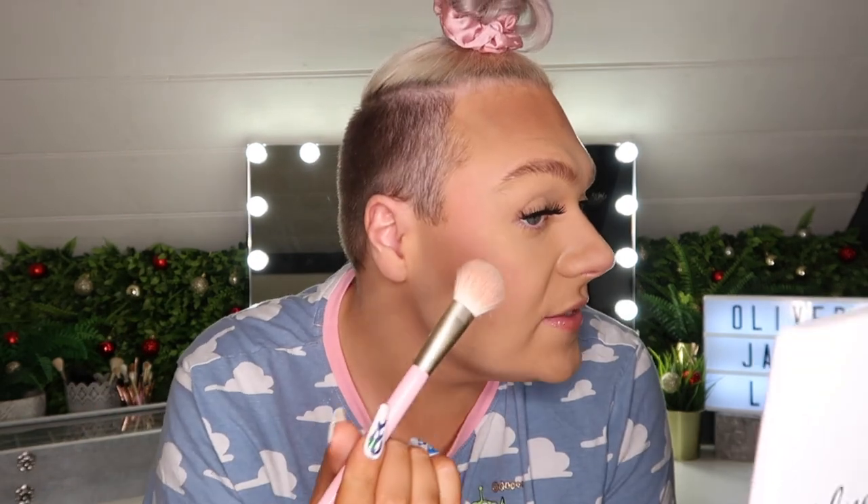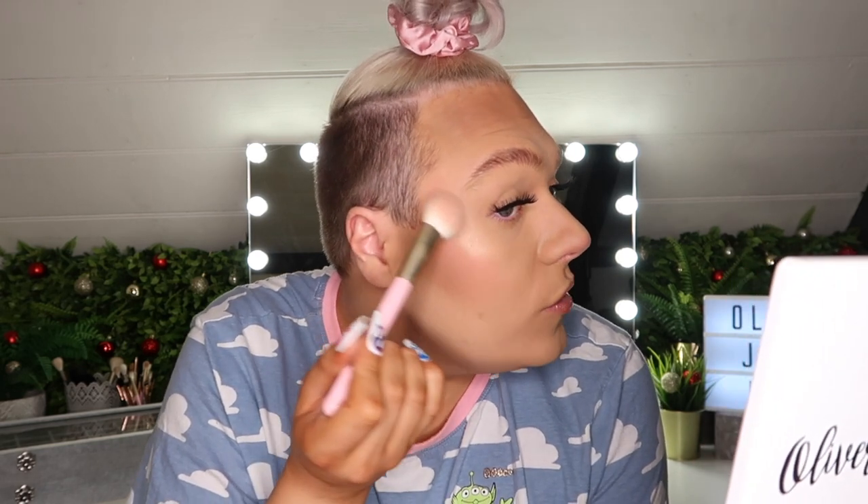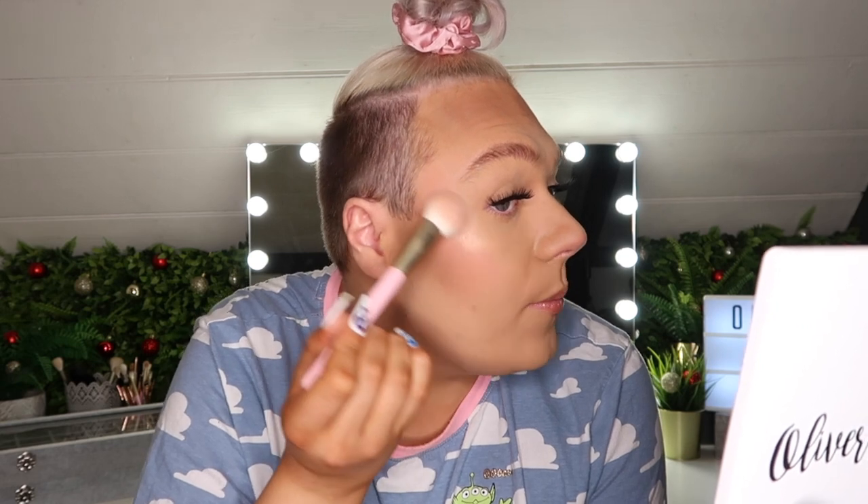Now we're going to move on to highlight — this is where your face really will come to life and everything will start to pop more. I'm using a smaller version of the blush brush, which I find is brilliant for cheeks and blends really nicely. We're going to start right at the high point under the corner of my eye and go in really small motions working up towards the temple.